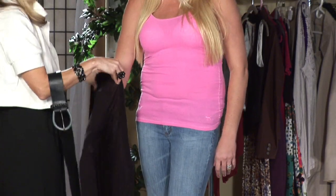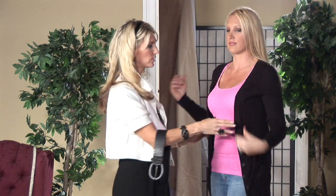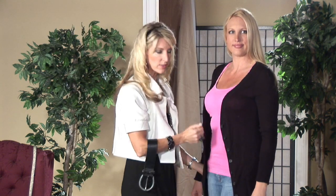First, we're going to put the cardigan on. When you wear the boyfriend, as you can see the sleeves are a little bit longer — you want it to be loose, you want it to be a little bit slouchier. This is one way; as you can see it's longer, so that's why the silhouette of a slimmer fit really balances this look.